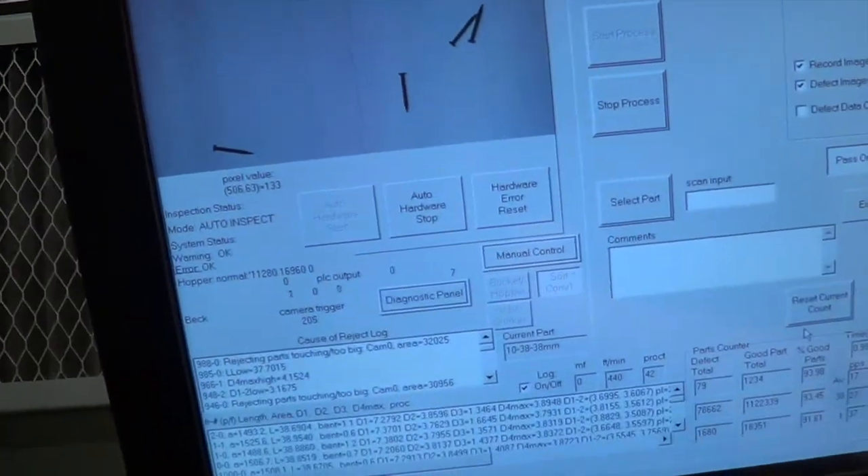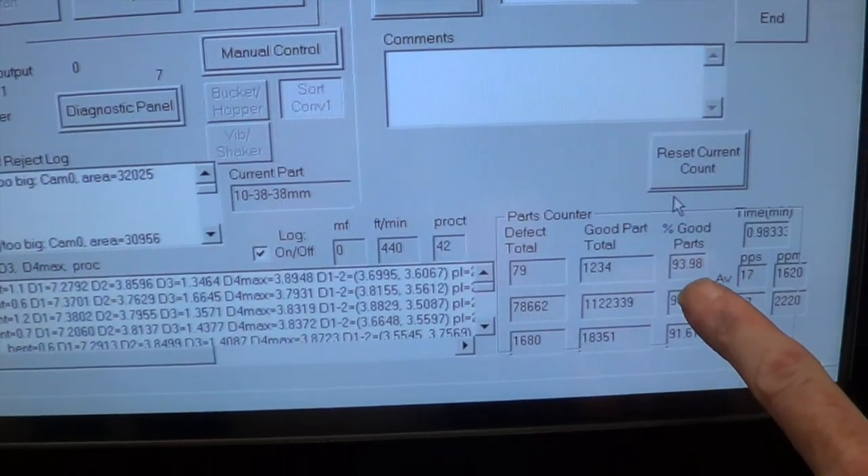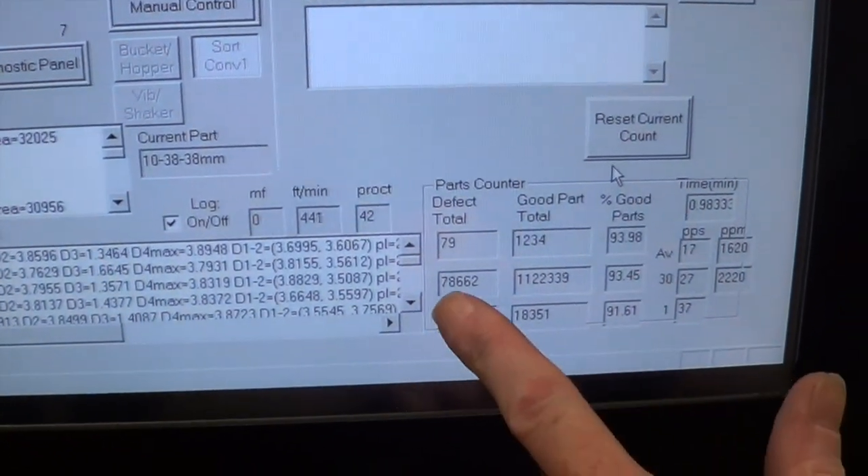At least 1,600 pieces per minute, probably more like 2,000 or more — about 94% cast with quite a few real defects.